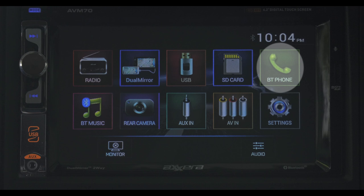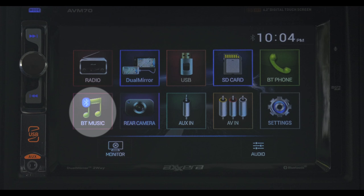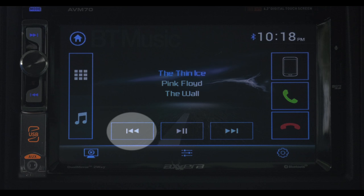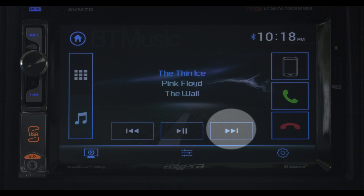With your phone paired to the system, tapping the Bluetooth phone icon allows you to make and receive hands-free calls. To play music from your Bluetooth connected device you can touch this music note or the BT music icon on the main screen. The song being played will be displayed here. This button takes you to the previous track, this button is for play and pause, and this button skips ahead to the next track.